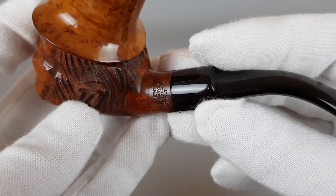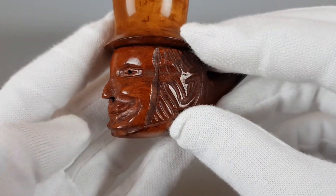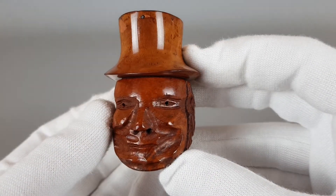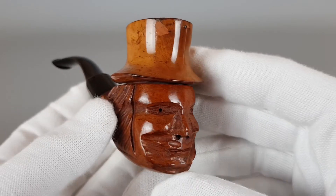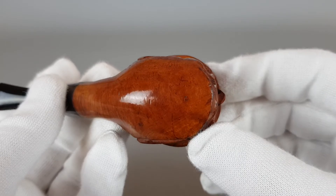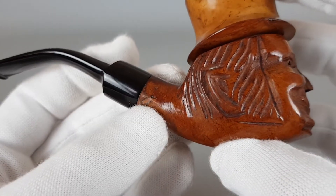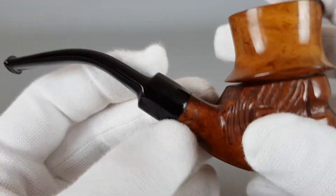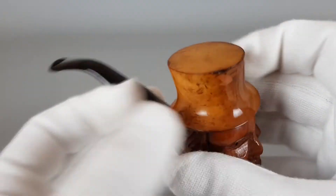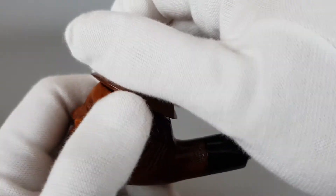You can see the stamping quite clearly. The face is in detail. There's one surface pit there, but it doesn't go through the briar. The hat is of course removable.